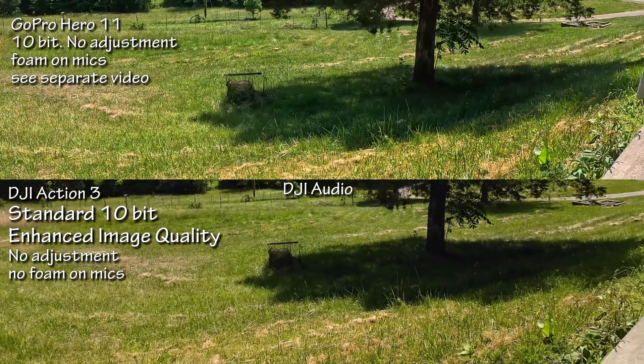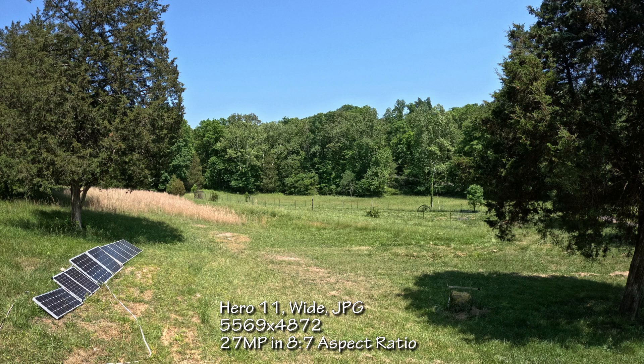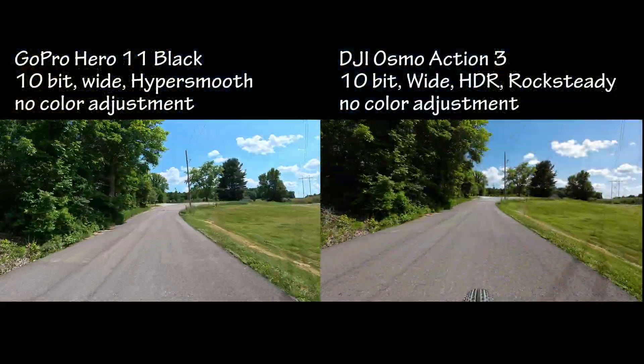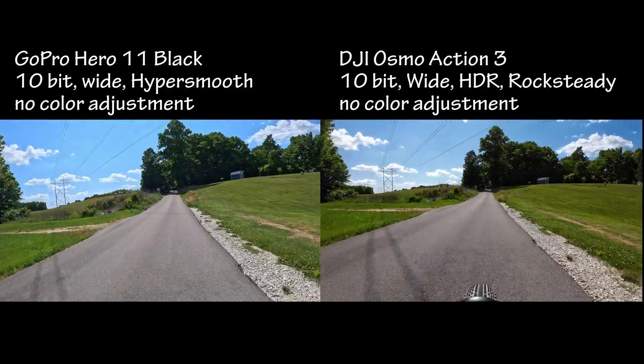Here's just one still from each camera to evaluate sharpness, color, shape, and quality. The GoPro is a lot higher resolution, but I like the 16x9 feature on the Action 3 — though of course a GoPro JPEG can be cropped to 16x9 and still be higher resolution. I thought the quality of the Action 3 still was quite nice. I did do a test on my bike comparing Hypersmooth to Rocksteady and found them to be completely equivalent, so I'm not including much of that here.